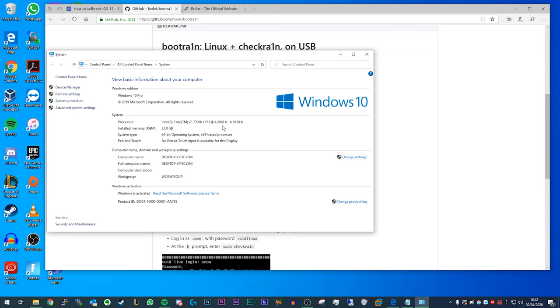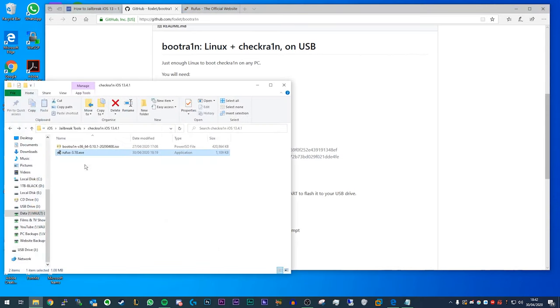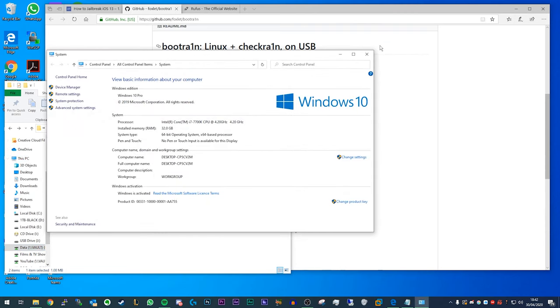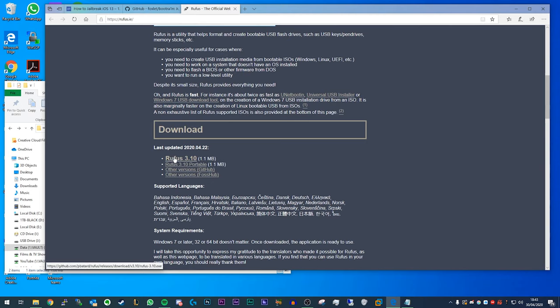Another way to get to that menu is to open File Explorer, right-click on This PC, and click Properties. Download the live CD image for the version that matches your computer — for me that's the 64-bit version. Then head to the Rufus website and download the latest .exe file for Rufus.